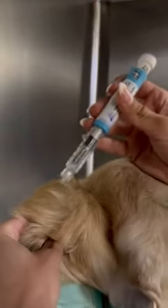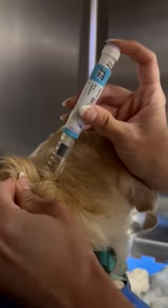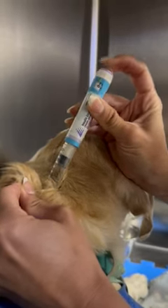I'm going to separate his hair so I can see where his skin is, then go in and give that insulin, and hold for a second before coming out.